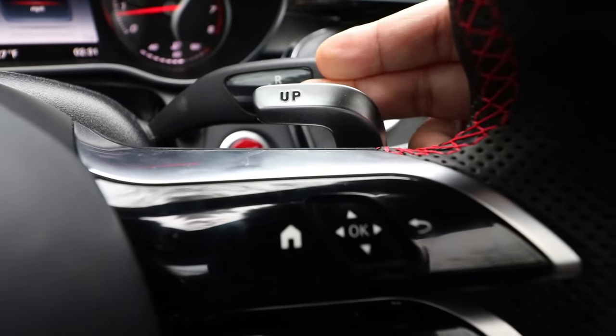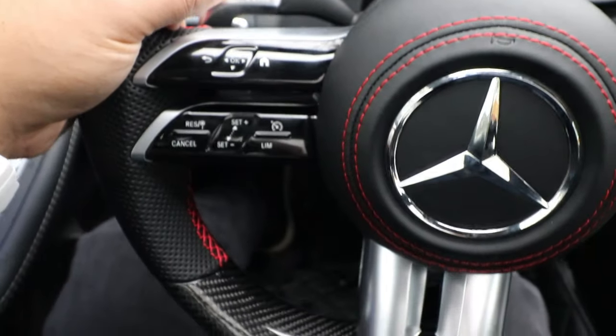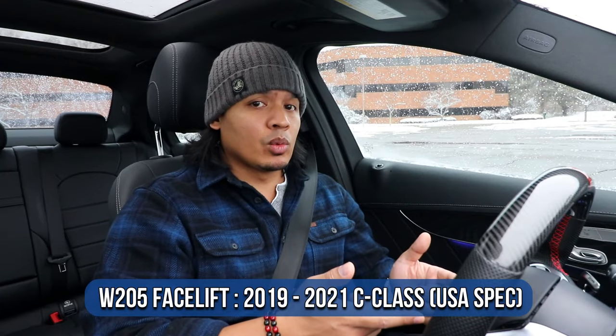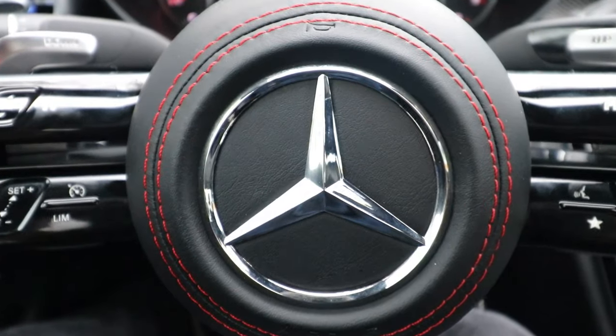The paddle shifters work really well. Now I want to find a parking spot and show you guys all the features and functionalities of the buttons. The buttons on this steering wheel are a combination of physical buttons and touch sensitivity, which is pretty unique. There are a lot of buttons but they will only work if I had those features on my previous steering wheel — so some buttons might work and some might not.